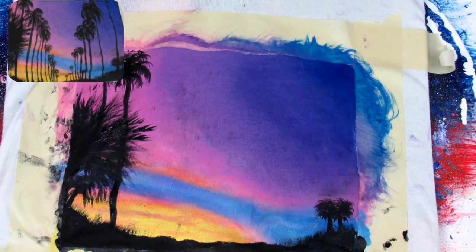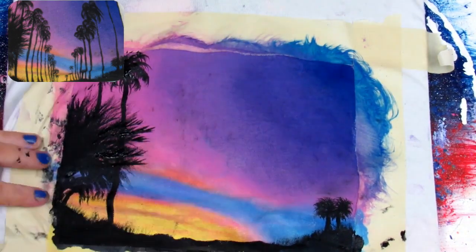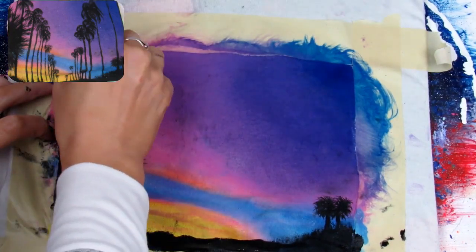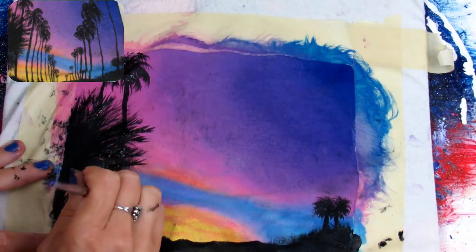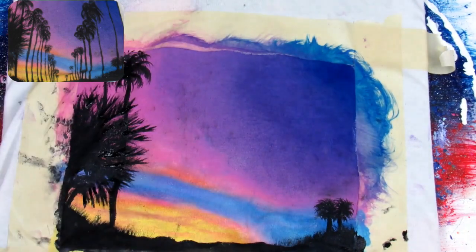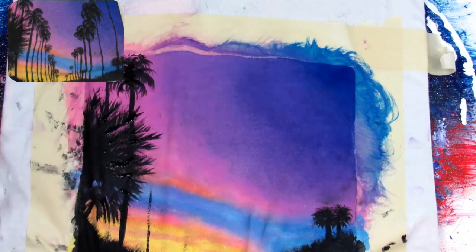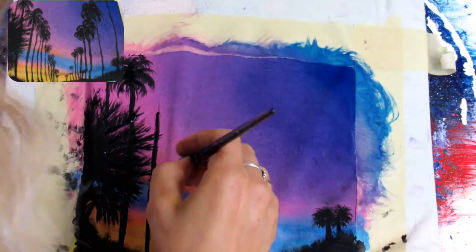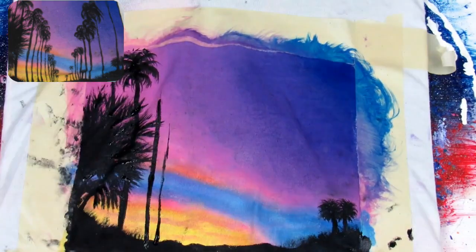I'm working on this palm some more — I wasn't that happy with it so I just kept reworking it until I was. I'm trying to make these look more like palm leaves instead of a crazy fuzzy cat. Taking our black paint and small round or liner brush, I made all the trunks going from largest to smallest, working from my left into the center of the shirt.